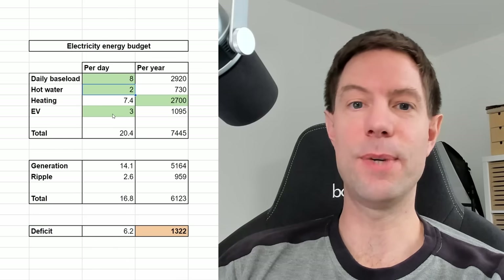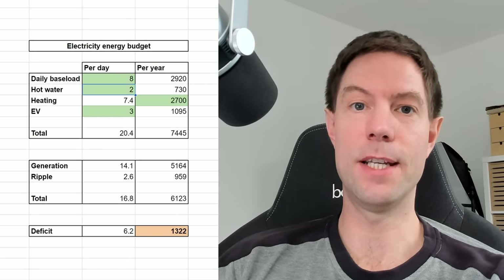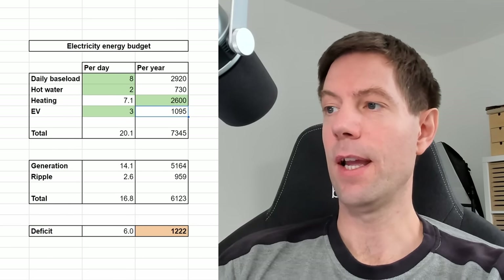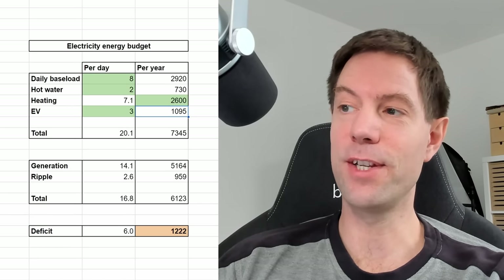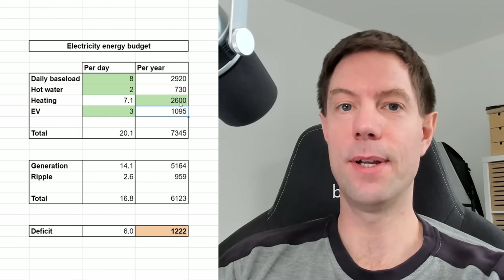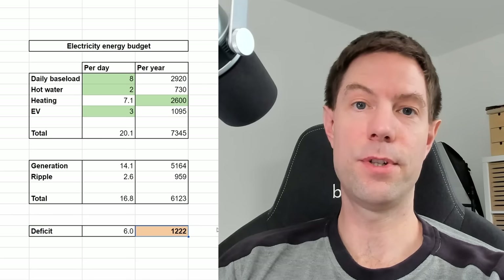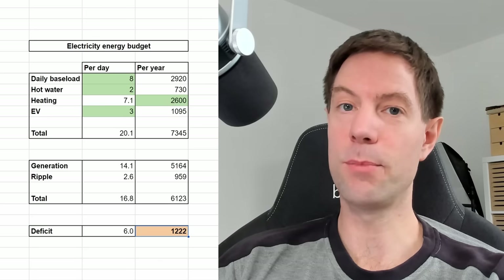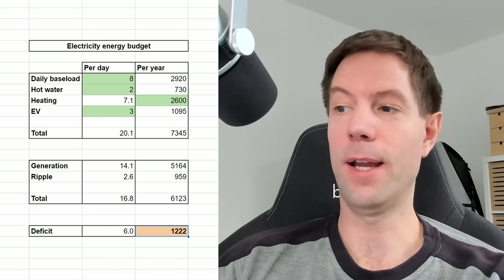So let's say that this is the best we can do - we can get down to two kilowatt hours for the hot water and everything else is about the same. Maybe we can reduce the heating a little bit, let's say 2,600. If we can add more insulation - though I don't think we're going to be able to realistically change the insulation level on this house that much - let's say we're able to get that down a little bit. We're still left with a deficit of 1,200 kilowatt hours. So I think regardless of how much we're able to reduce our consumption, we also do need to increase the amount of generation in order to cover this deficit.